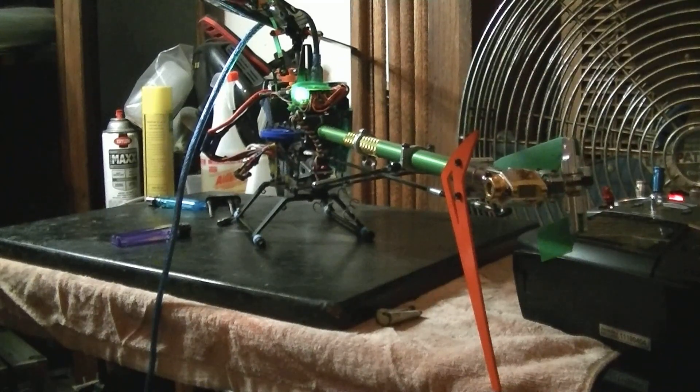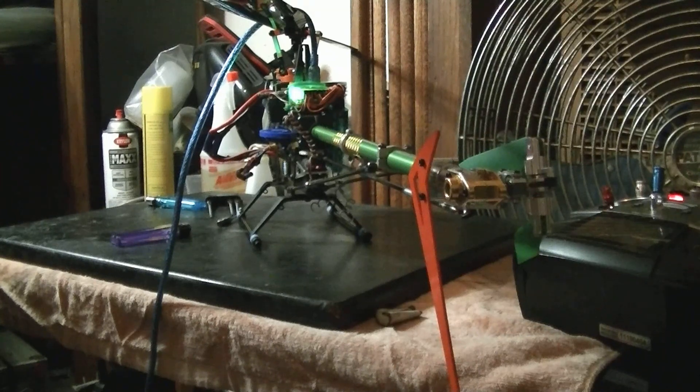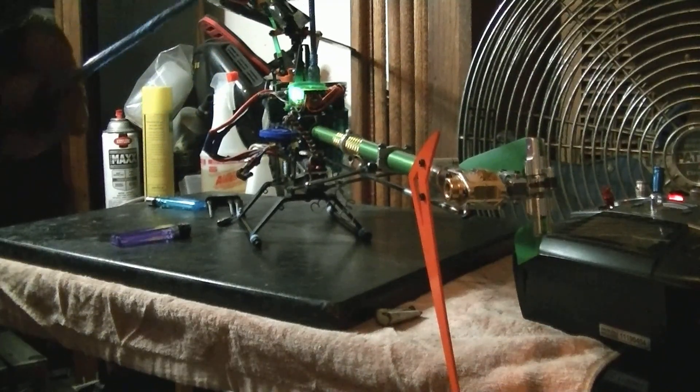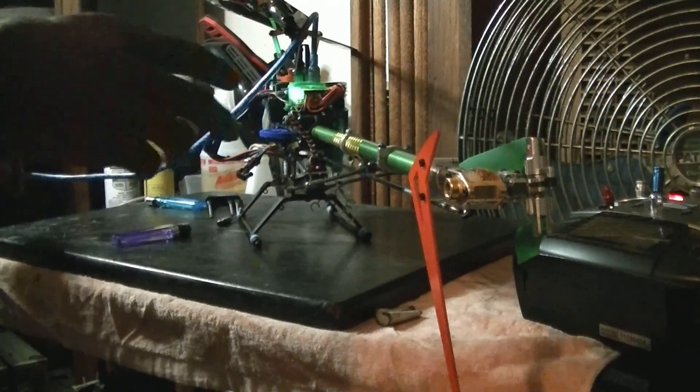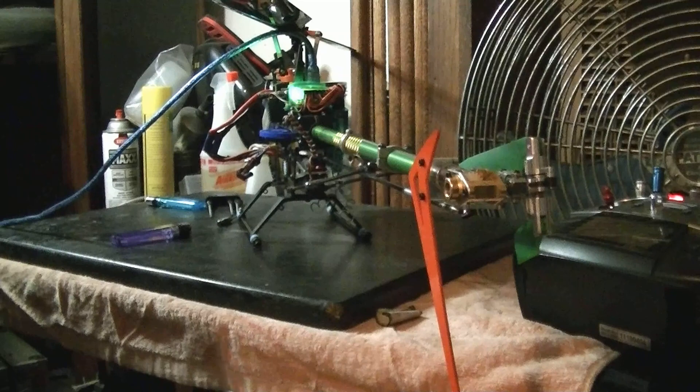I'm going to show you how to adjust your tail on T-Rex Pro. I have the same issue with the T-Rex 600 and T-Rex 700 with the tail servo mounted inside the frame.